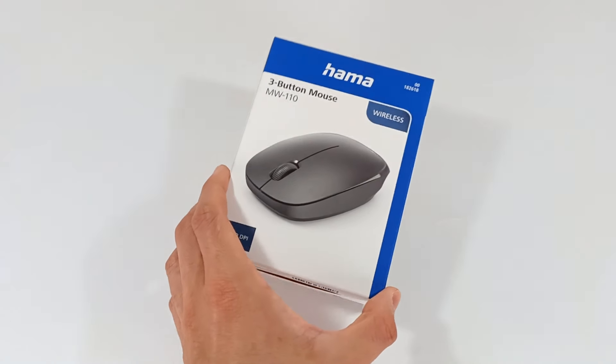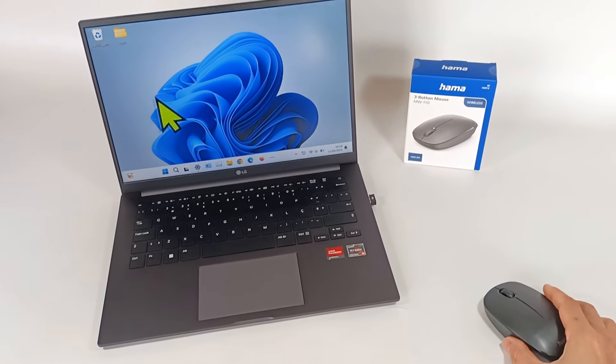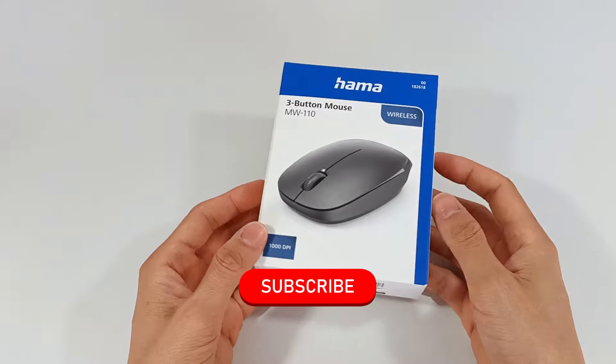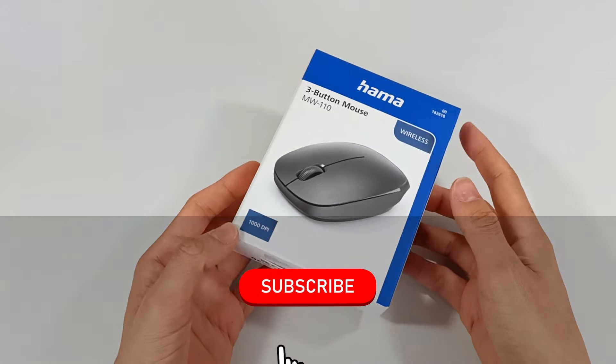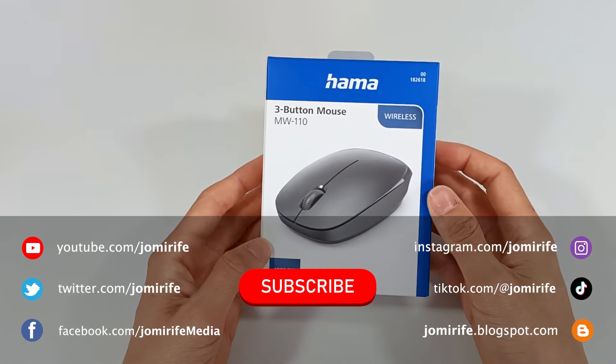I hope you like this Bluetooth mouse, but I will do more tests to see if it's really good and durable. Subscribe to the channel because I bring new products every week. Like the video, and if you have any questions, write in the comments.